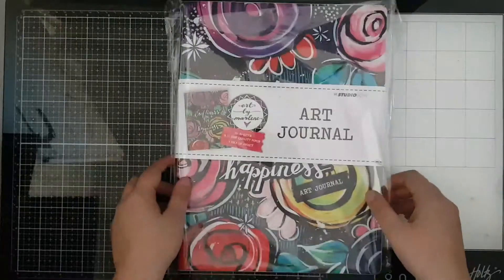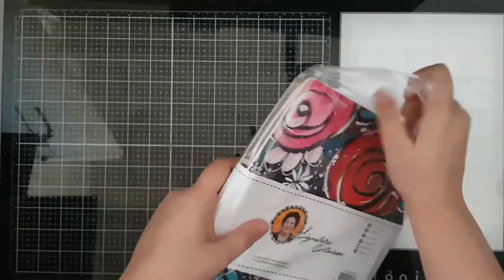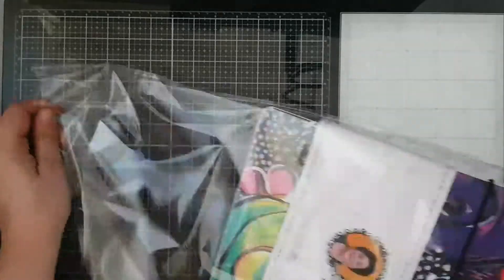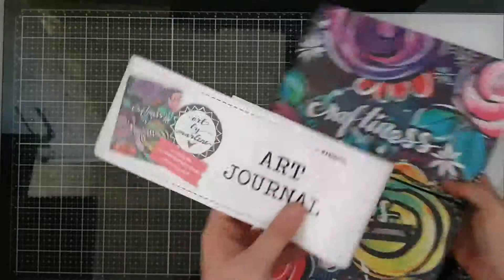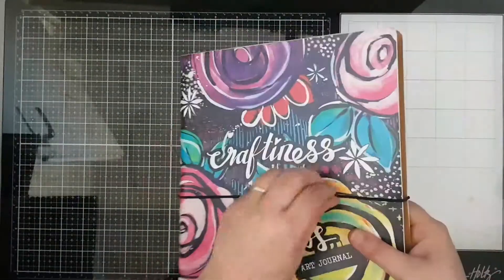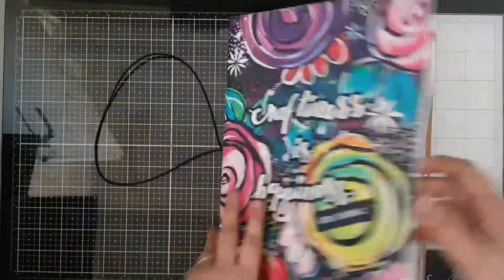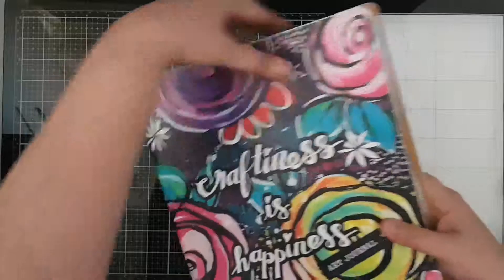I want to start off with the art journals. She's got some beautiful new art journals in her new collection. This is the largest one — Malene calls this her artist size one. As you can see, this one's got a beautiful design on the cover with the elastic band around it and of course the zip pouch in front. Each art journal contains 30 sheets of watercolor paper.